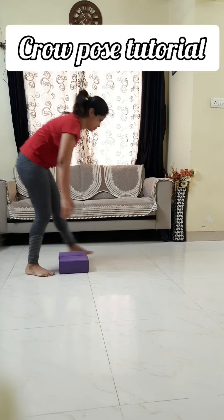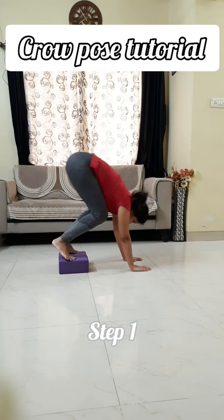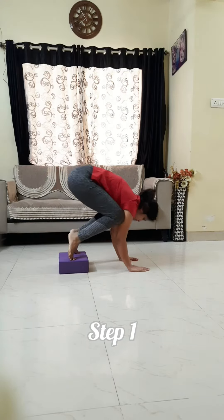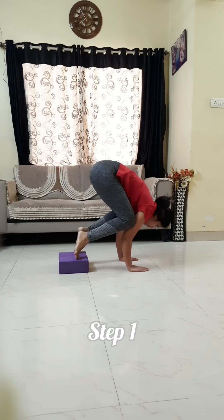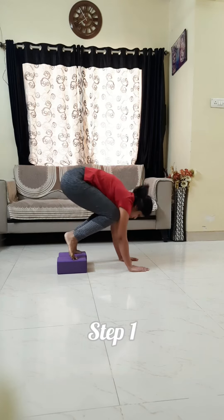Hello everyone, today I will show you different drills for the crow pose. In the first step, we will use blocks. Try to keep your knees on your arms like this — keep all your body weight on your arms. Try to move forward. First, you will balance with one leg, then after that the second one.